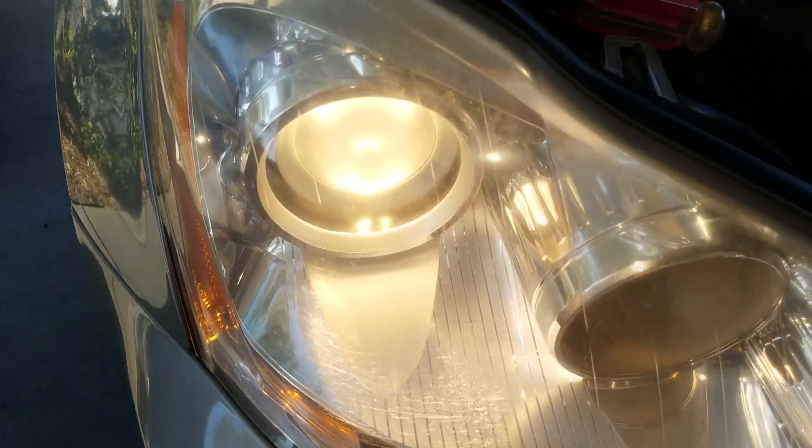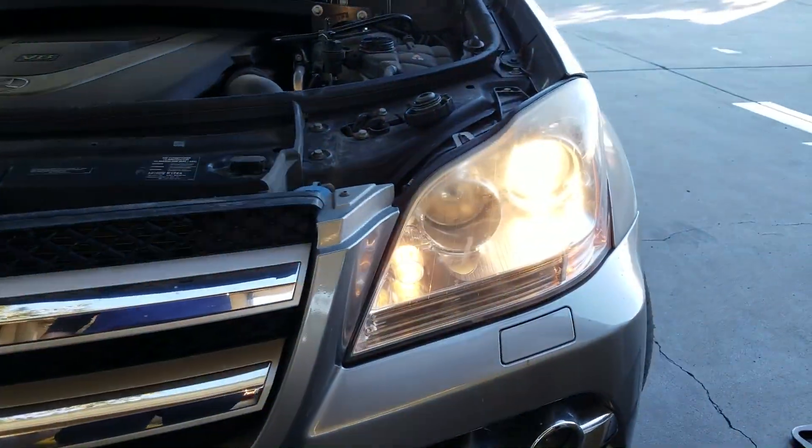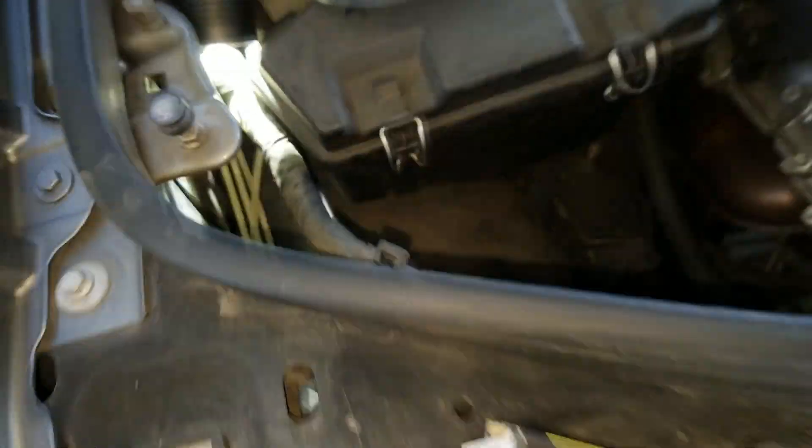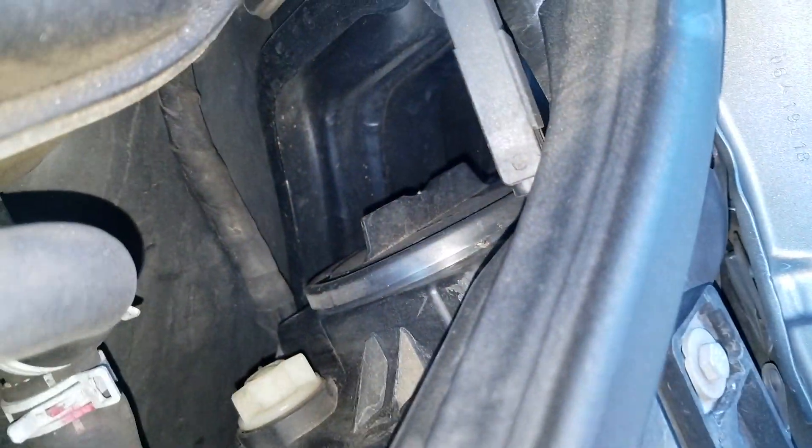Go ahead and turn it on to test it, and we are working like brand new again. The last step is just to put the cover back in — twist it in and it's locked in place so a little dust doesn't fly inside. If you've got to do the other side, it's pretty much the same thing, so pretty easy, easy access.